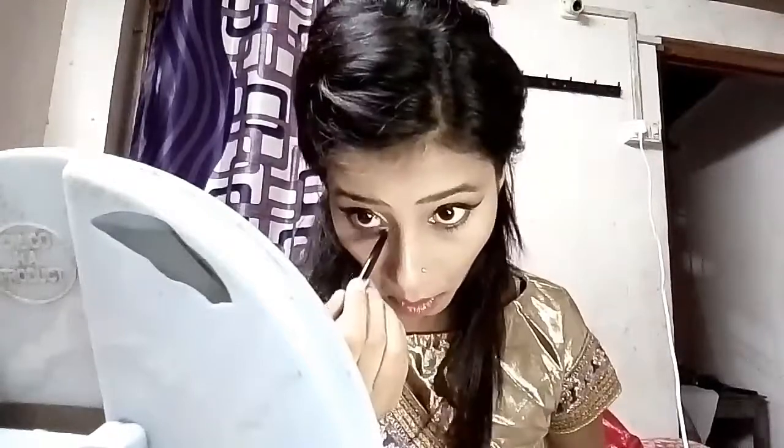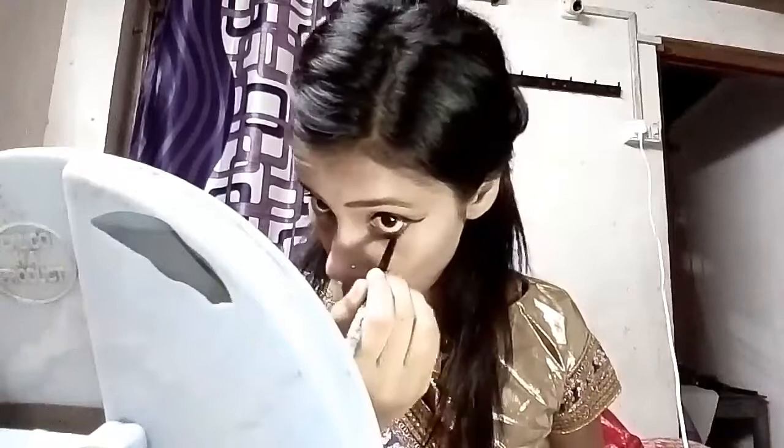I would like to highlight a little bit for the wedding look. If you use a glitter color, that will look good.